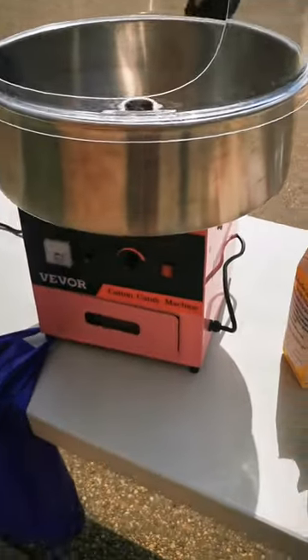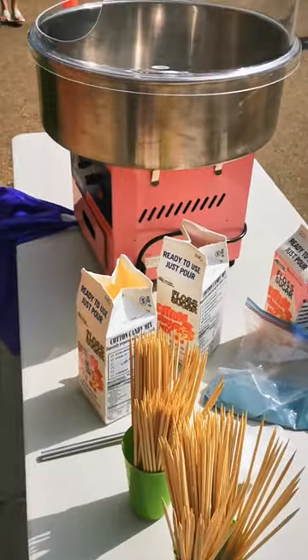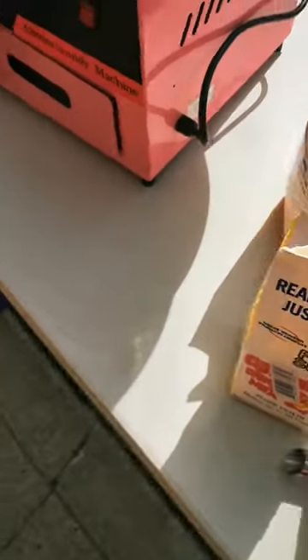Have you ever thought about just owning your own cotton candy machine? We decided we wanted one because the cost of renting one is like $100 a day. Plus you have to go through all the hassle of finding it and renting it.